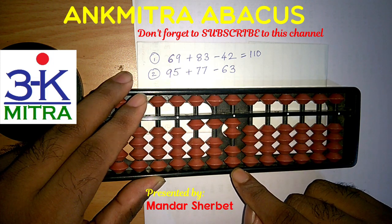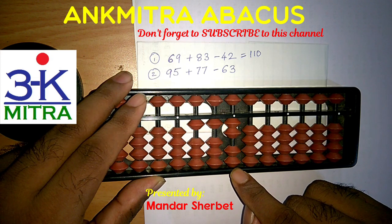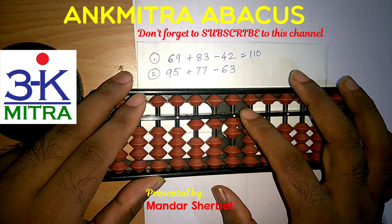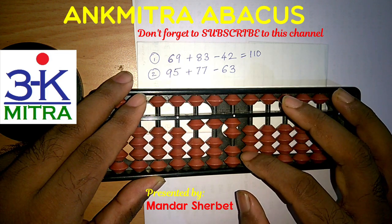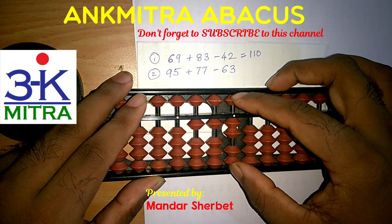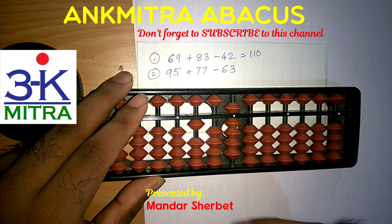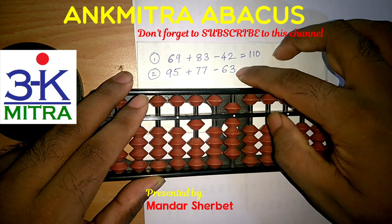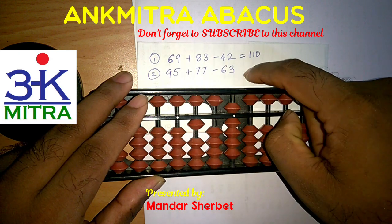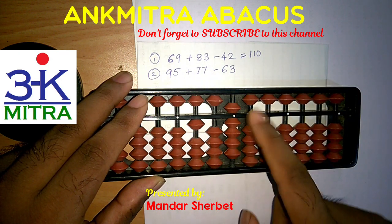Then coming to the units place, I need to subtract 3 on this rod. I do not have 3 beads available here, and neither do I have the 5 available for subtraction. So I need to use the big friend formula of minus 3, which is plus 7 minus 10. So I will add 7 here and then follow it up with minus 10 on the next left rod and finish the subtraction of 63. The final answer for this calculation is 109.